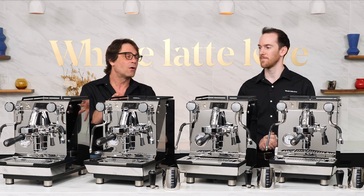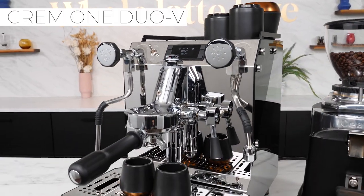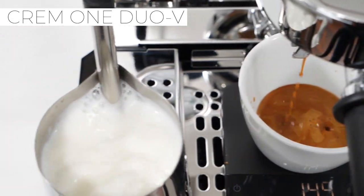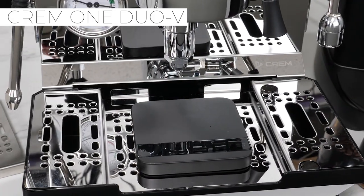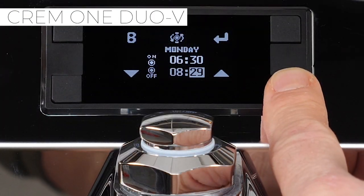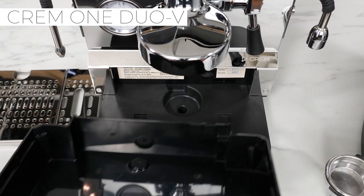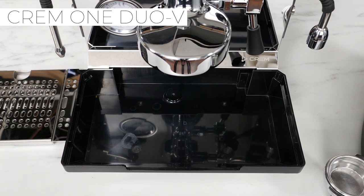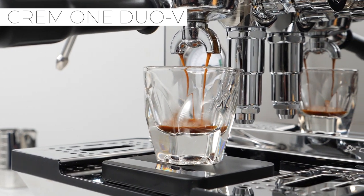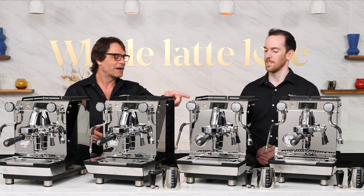Next up is the One Duo V — another vibration pump machine, but with a dual boiler, both boilers PID controlled. If you take a look, the drip trays on these things are huge. This one is plumbable as well, and all of them have a drain connection for the drip tray. I also like that they all have the dual narrow angled spouts on the portafilter, which makes tamping a lot easier.